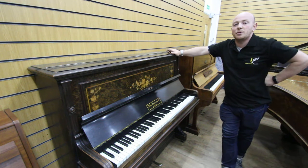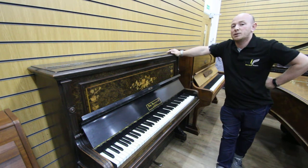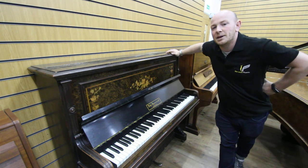Our best contact number is 01623 657 301. We're based in Mansfield, Nottinghamshire, and we travel all over the UK and into Europe moving pianos and buying and selling pianos. Thanks again for watching, folks. We do look forward to seeing you. Bye for now.